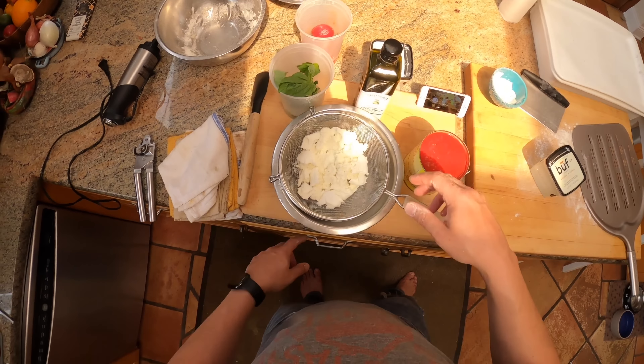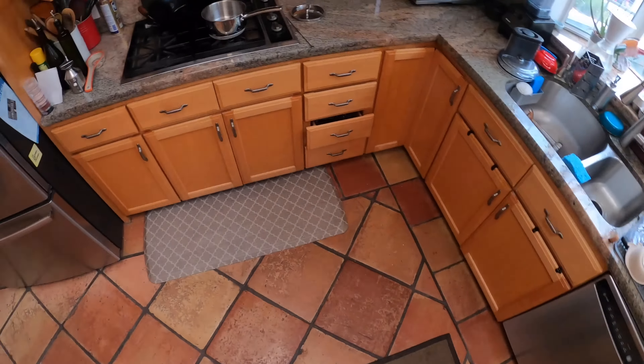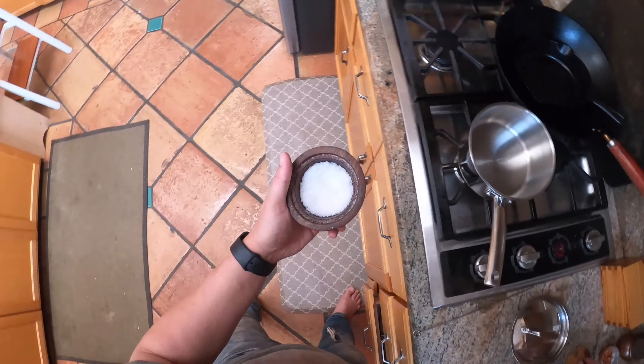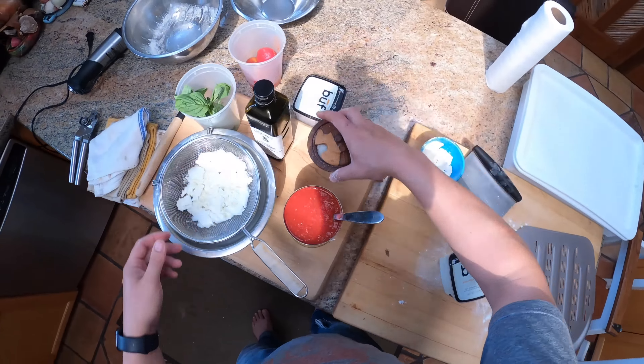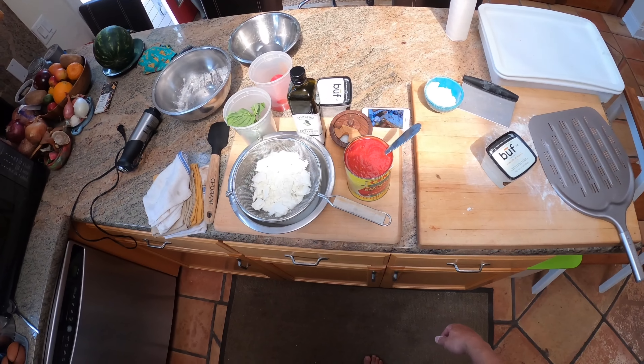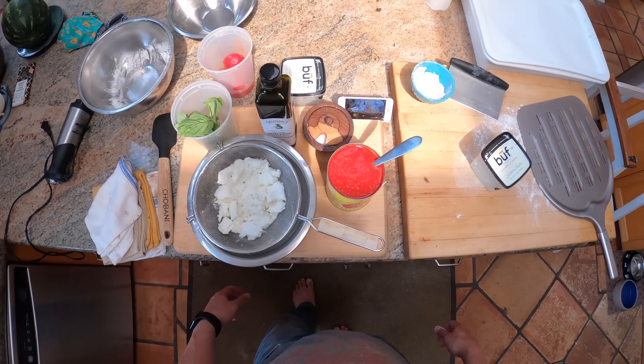Now we're going to let that sit for a couple of hours. We've got our olive oil, basil, mozzarella, tomatoes, and some coarse sea salt — that's the only other thing we need. And that's it. Today I'm going to test two different ovens side by side — the Roccbox and the Uuni/Ooni. Two of my favorite outdoor pizza ovens. That'll probably be in a separate video. This video is all just about prepping your station. Here we go — see you later.